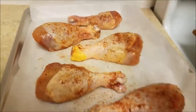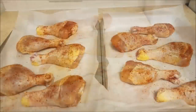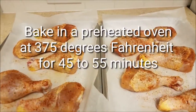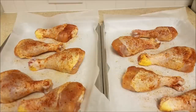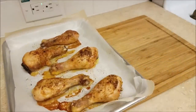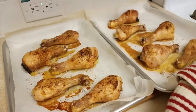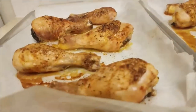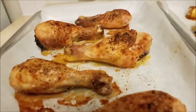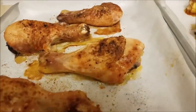I will be roasting my chicken legs in a preheated oven at 375 degrees Fahrenheit for 45 to 55 minutes. This took about 45 minutes, so I'm removing them from the oven and I'm actually going to let them rest for about 10 to 15 minutes before removing them from the pan. It's always good to let your meat rest after roasting so it has a chance to soak up any pan juices released during the cooking process.